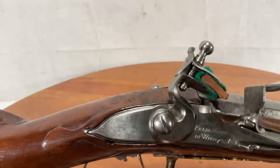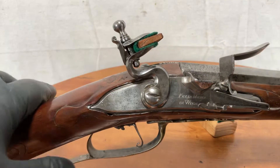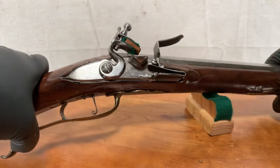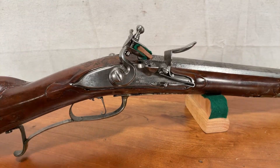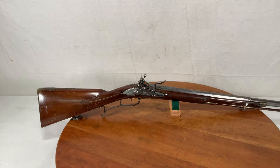I'll try again. What do you think? Beautiful. All right, help yourself here — early flintlock Fowler.